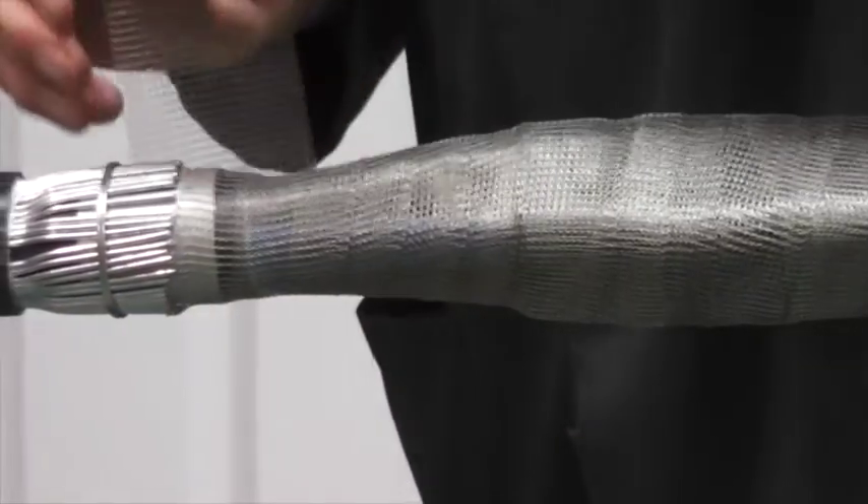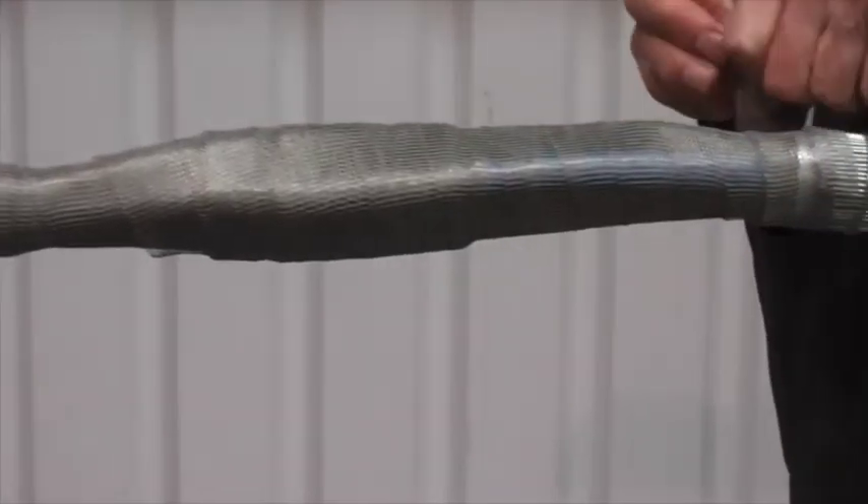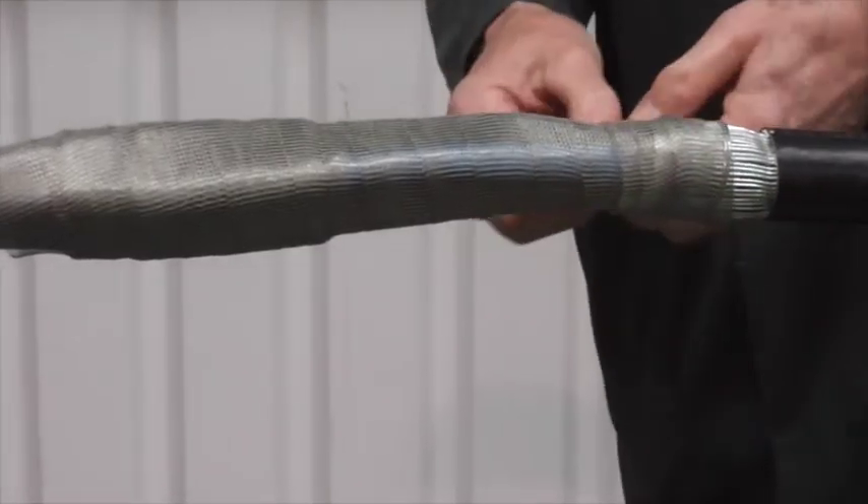Now we apply the tinned copper mesh from the armour wires on one side to the armour wires on the other side, and temporarily secure.